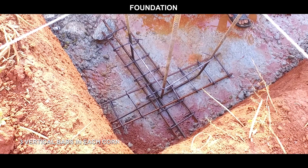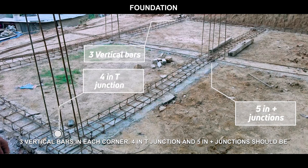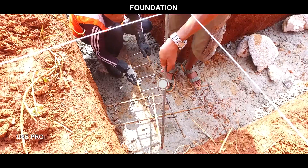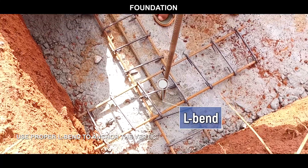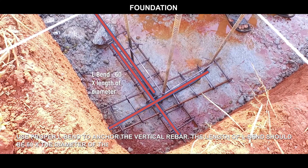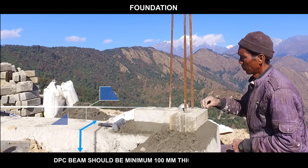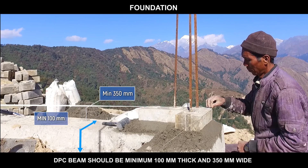Use 3 vertical bars in each corner, 4 in T-junctions, and 5 in plus junctions. These should be anchored from the foundation at the specified diameter. Use proper L-bends to anchor the vertical rebar — the length of the L-bend should be 60 times the diameter of the rebar. The DPC beam should be minimum 100 mm thick and 350 mm wide.